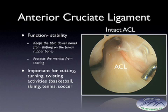The anterior cruciate ligament's function is to provide stability. It keeps the lower bone called the tibia from shifting on the upper bone called the femur. It also protects the menisci, which are cartilage discs that sit between the upper and the lower bone, from being injured and tearing. It's important for cutting, turning, and twisting activities such as basketball, skiing, tennis, and soccer, to name a few.